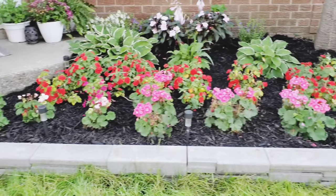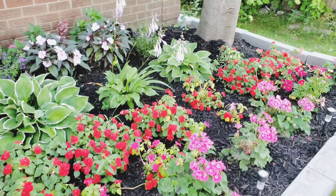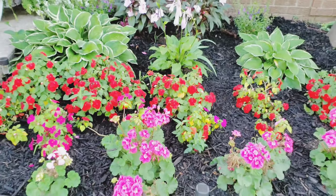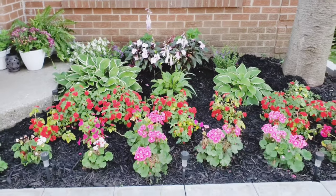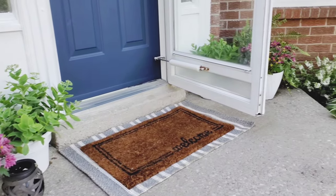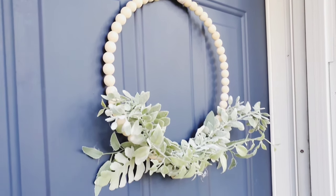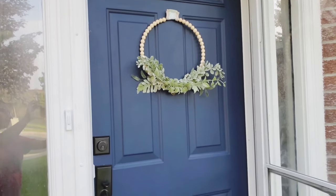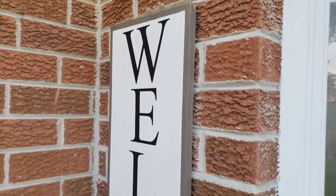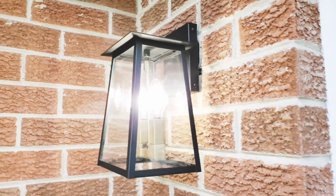Oh my god, it turned out so good — we love it so so much. It was so much work and it was literally a year in the making, but it was so worth it. We go out and sit on our porch sometimes and it's just so beautiful to look at. I really hope you enjoyed this video and the transformation. Please like, subscribe, and hit the bell button to receive notifications about my upcoming videos. I have a lot of other great DIY and makeover videos coming out, so I'll see you soon.